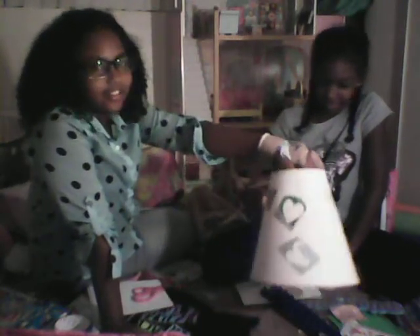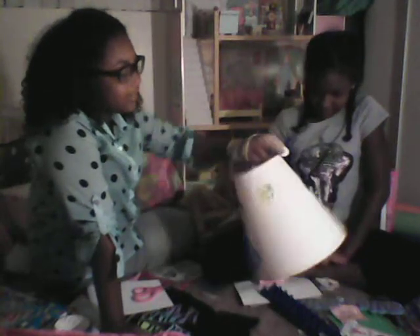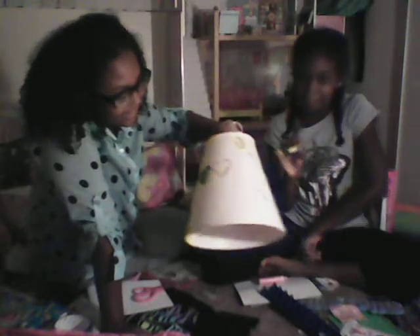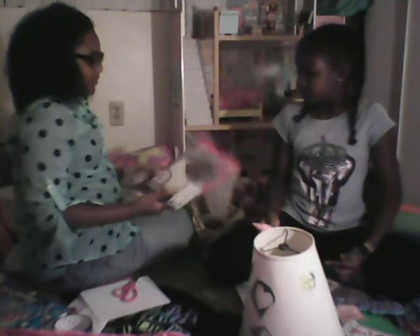We're making lamps with the colored pencils and this is what we made so far. The set came with some paint, so we took a sponge and started dabbing it around the stencil and we created this. It's really cool.